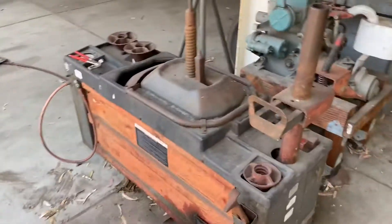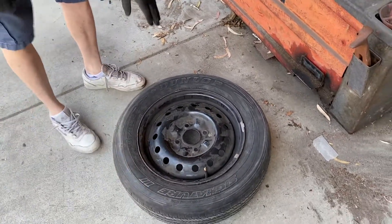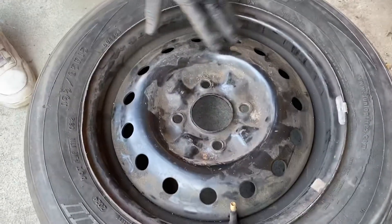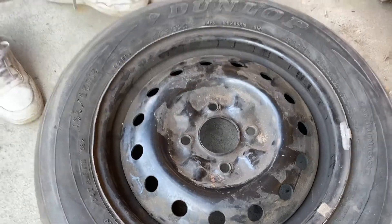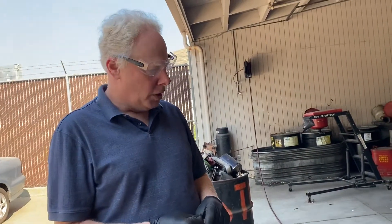We're going to take a look at using this tire machine to take a steel wheel off. This type of wheel usually has a hubcap on it, so you can't see the steel part. But if you take the hubcap off and it's metal behind that, you can use this machine to take the tire off. If it's an aluminum wheel, you want to use the machine inside the shop, which is designed to do both steel wheels and aluminum wheels.